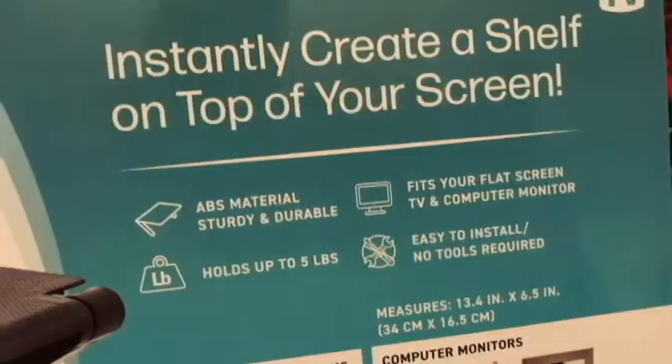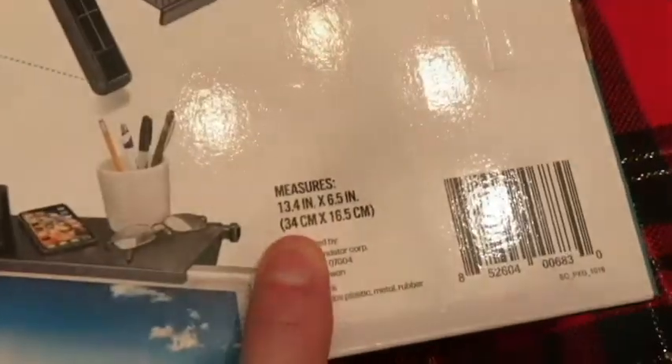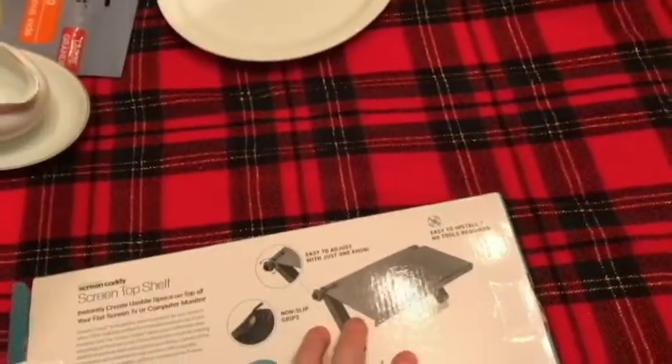You know, remote controls. I think it will hold up to around five pounds — I think I saw somewhere. We've got the measurements here. Let's go ahead and take it out of the box and see what it looks like. I think it may be ready to just mount.